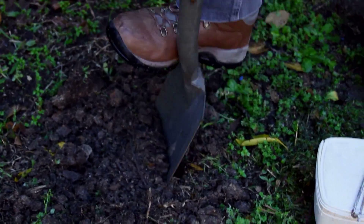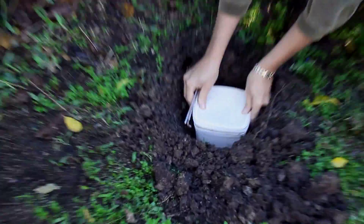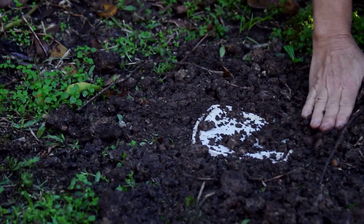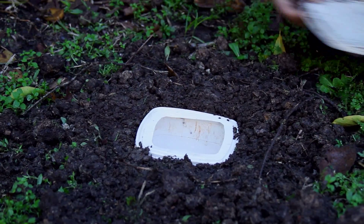You dig a hole that is level with the ground. That container then goes into the hole and the soil is brought back around the containers and firmed down. Lift off the complete lid, exposing the pitfall trap.